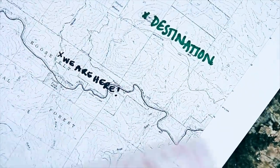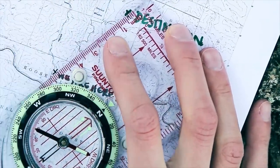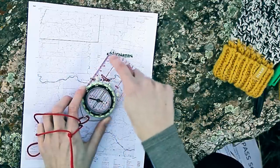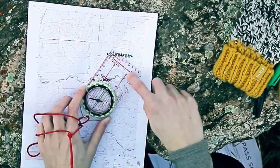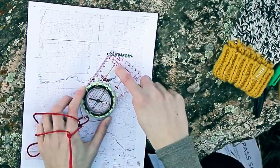Now that you have two points on the map, you want to bring the compass into play. You're going to set up the compass so that the edge goes from where you are to where you want to be, and make sure that these lines here are actually pointing toward your destination so you're sure to be traveling in the right direction.